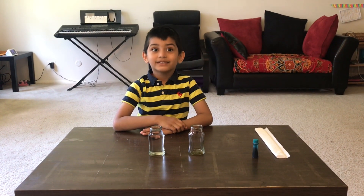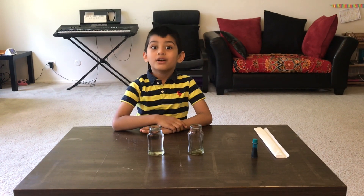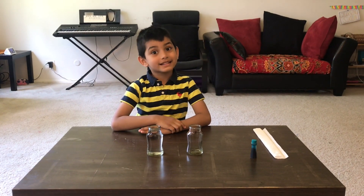Welcome to Simply Life. Today we're going to do experiments. So let's get started.